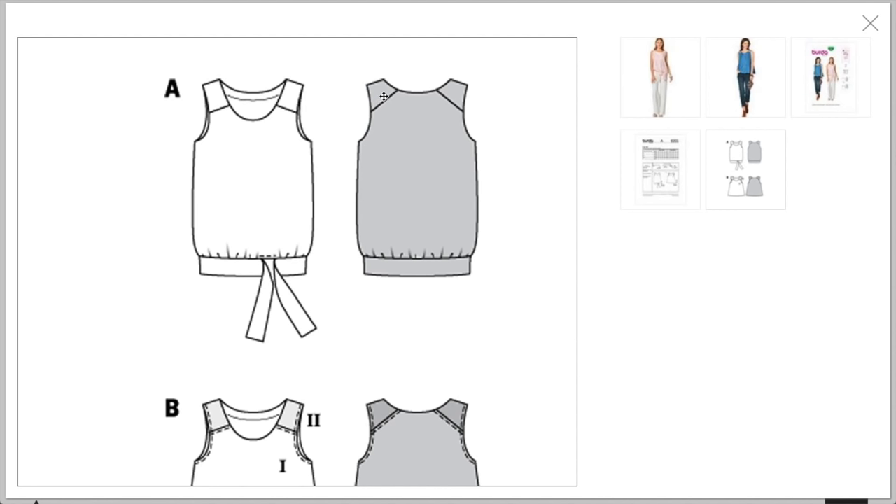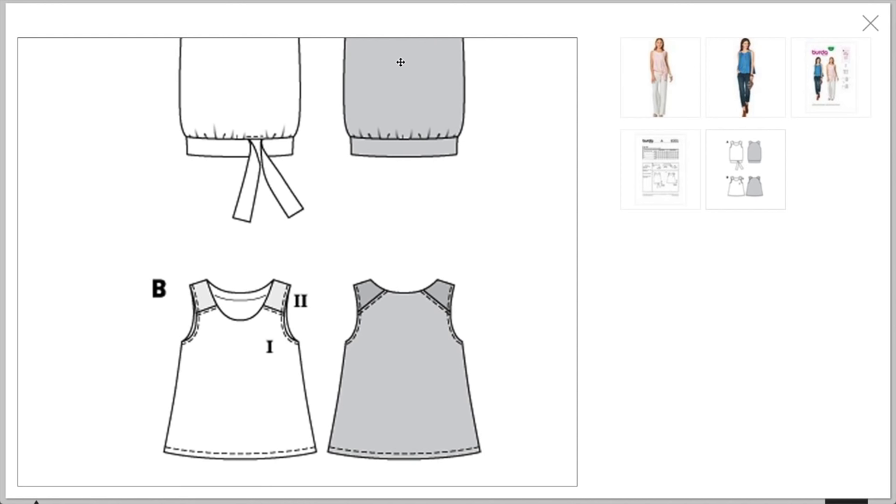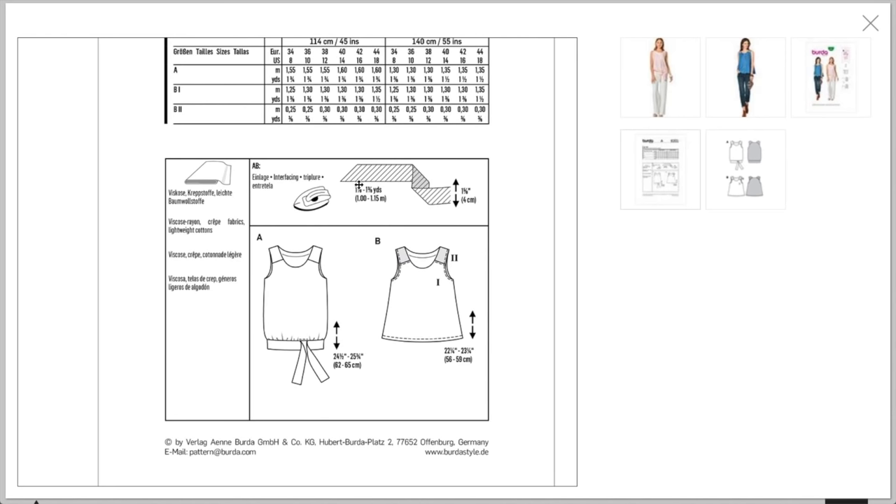The line drawings show it's kind of like a raglan-ish strap, so you could do that out of lace, contrasting fabric like they did, or lots of fun options. Again, basic with a twist. They recommend rayon, crepe, and lightweight cottons. You could really do almost any woven — the lighter weight it is the more it'll fall close to your body, and the more structured, the more it falls away. I wouldn't go any heavier than a mid-weight — linens, poplins, shirtings.